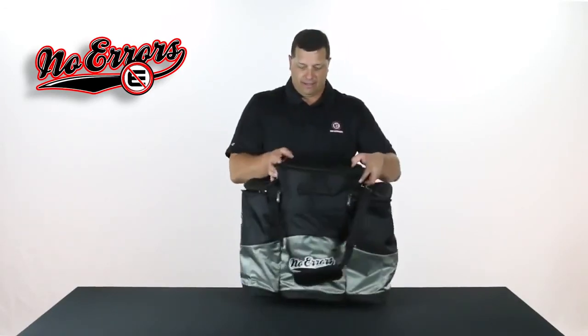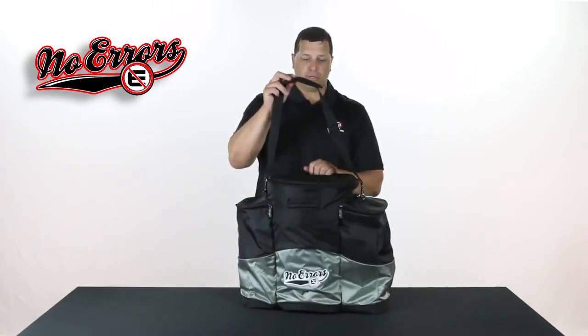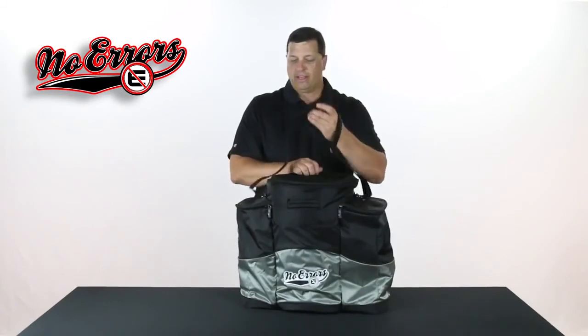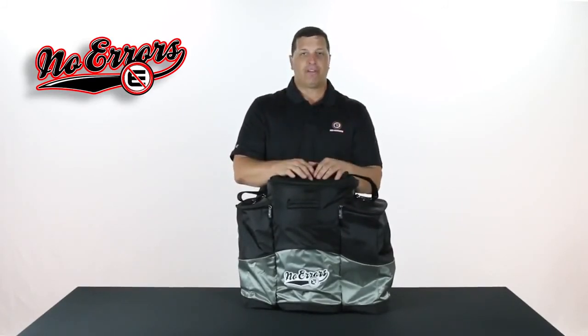When you're done, you simply take this strap, throw it over your shoulder, take this to your car, and you're good to go. It's great for any practice or any game, to and from the venue. This is the best bag on the market for any coach.